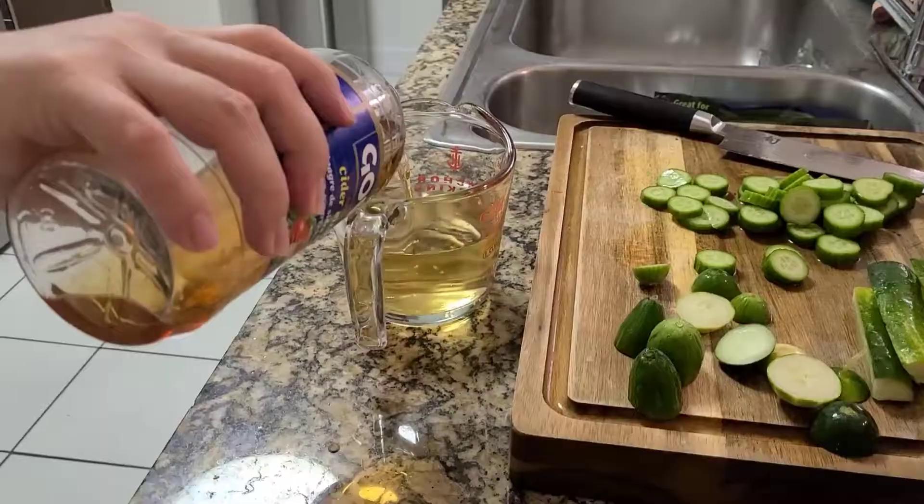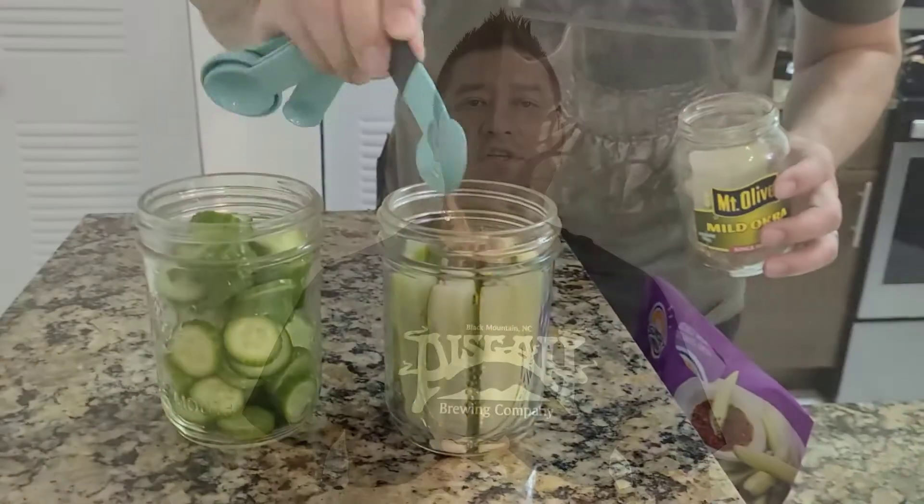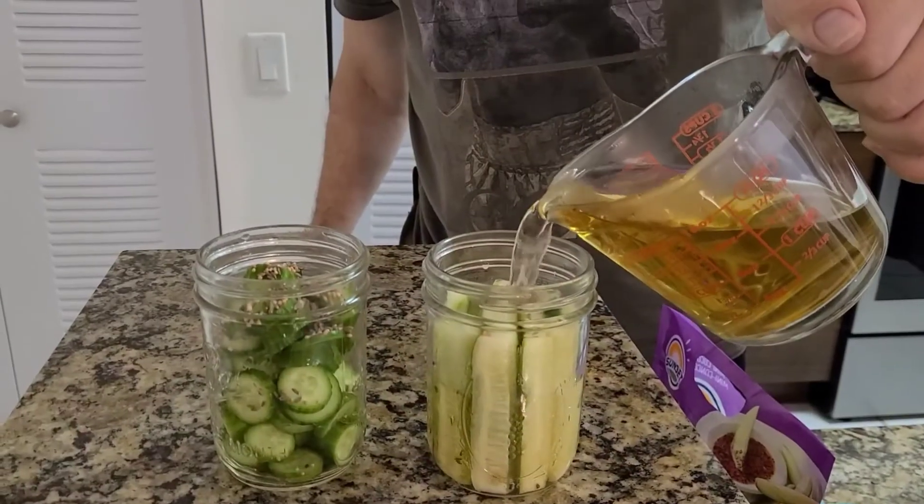Refrigerator pickles versus canned pickles or processed pickles — you've seen me make refrigerator pickles. For processed or canned pickles, processing is simply the canning method. That means there's one extra step after you complete the refrigerator pickles. Essentially, after you put the hot brine into the jars, you need to boil the jars for around 10 minutes. This makes sure all the bacteria has been killed off and makes the product safe to eat for a long period of time. Once the jar cools off, it creates a vacuum seal and has a shelf life of up to a year with no refrigeration needed. Refrigerator pickles typically need to be eaten within a couple of weeks, whereas canned pickles are good for about a year.